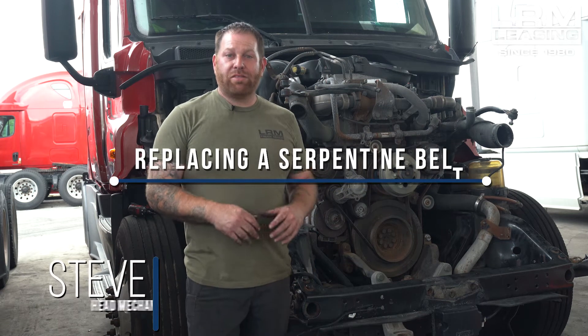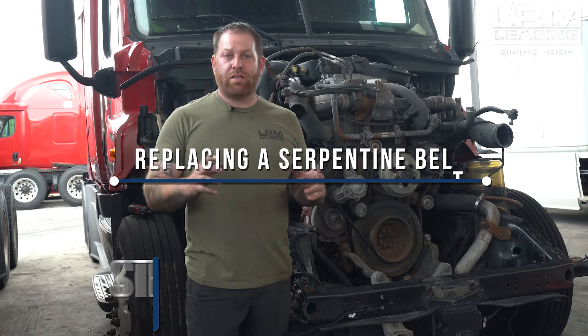All right, owner-operators, welcome back. My name is Steve with LRM Leasing. Today we're going to talk about the serpentine belt. I want to teach you guys how to take it off, how to diagnose it, and also to save you guys some money.